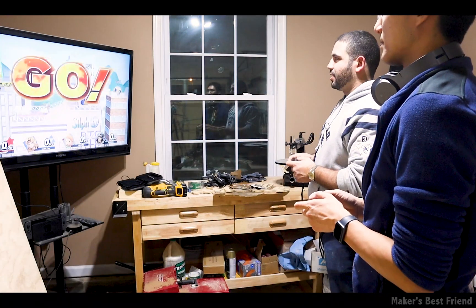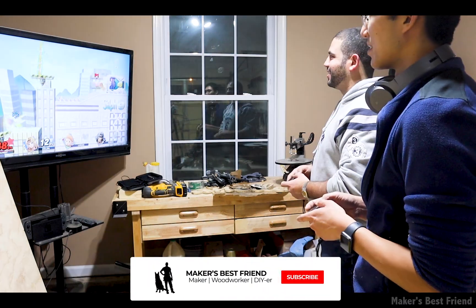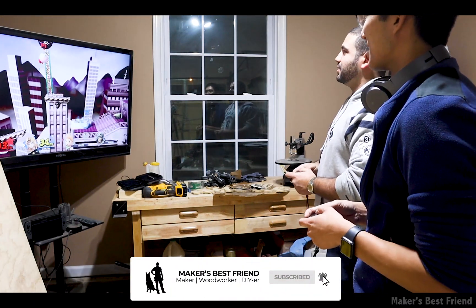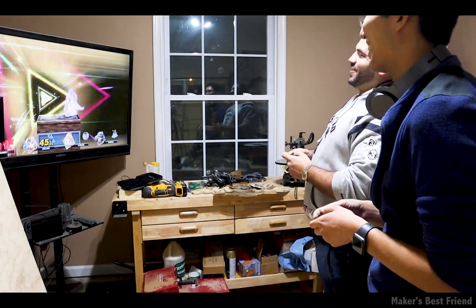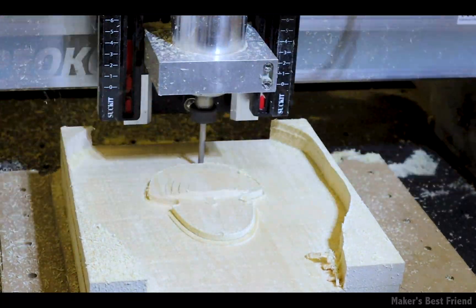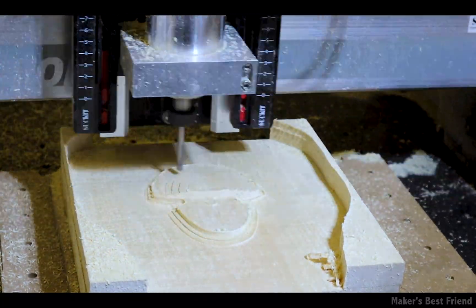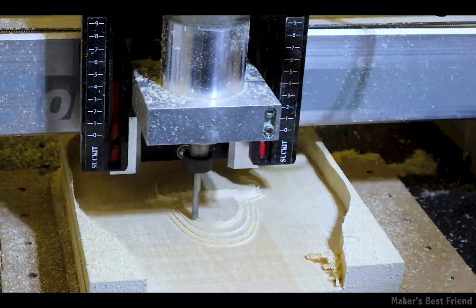And there was plenty of time to get into Smash Brothers in the shop as well. Here you can see the contouring operation running through the outline of the helmet, and after that freed the helmet from the stock piece, we switched to the ball end mill and ran the parallel operation.